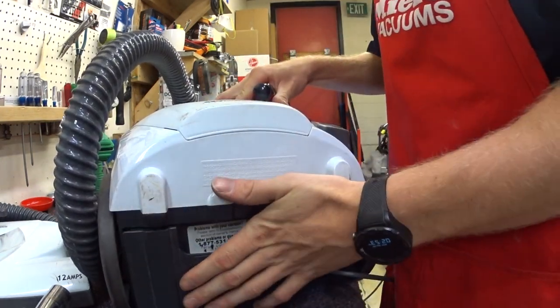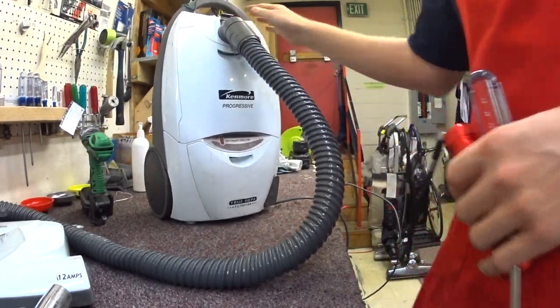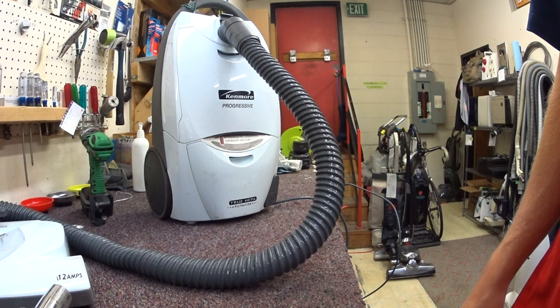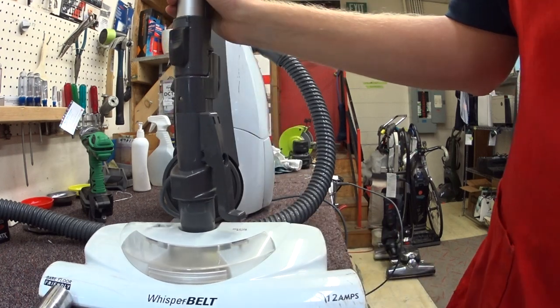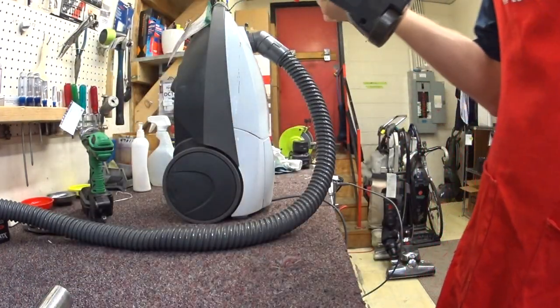This is partially user neglect, but a lot of this has to do with the design. A lot of these things can happen just because of the design. And it's heavy, it's awkward, and not to mention there's a list of problems with this recycled Whirlpool, loosely designed Whirlpool powerhead.